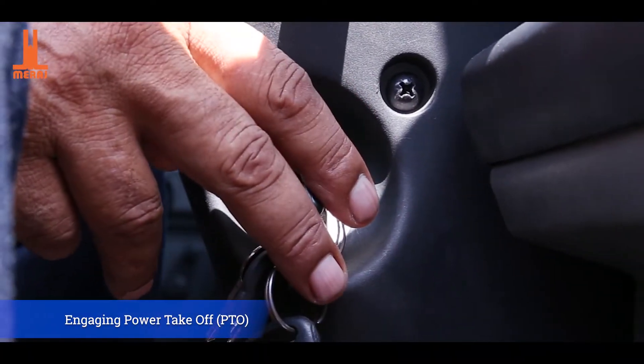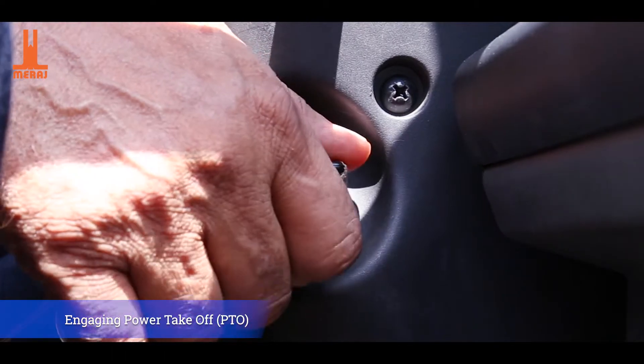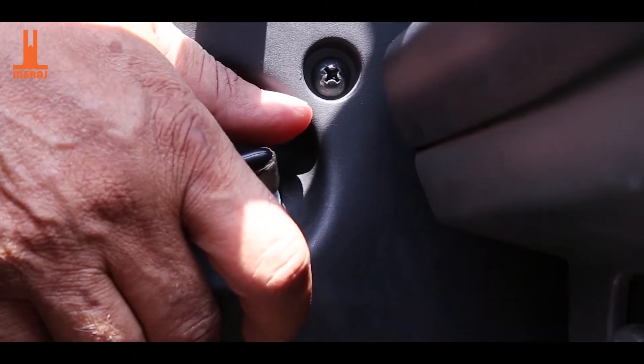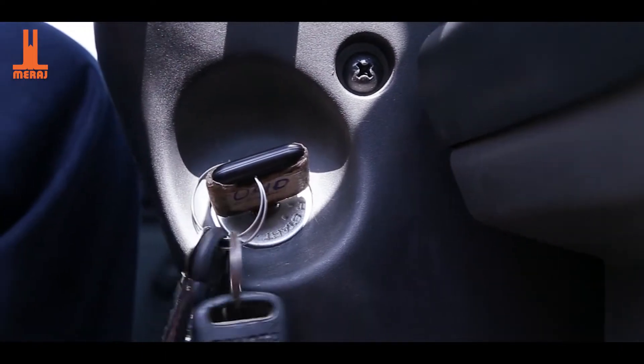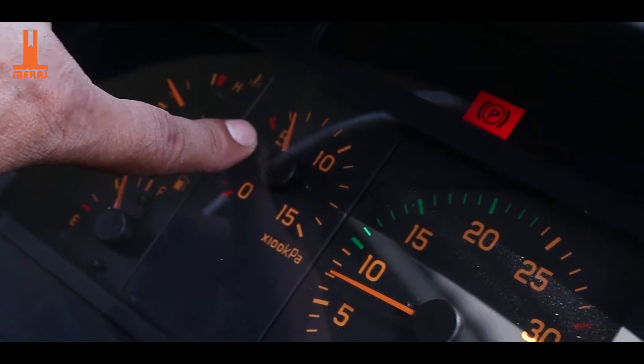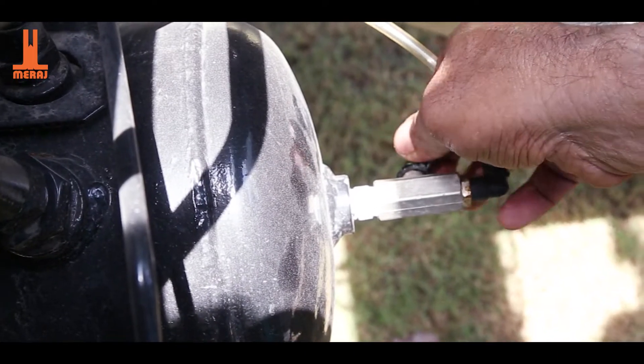We are going to operate the car first. We need to start the engine. If the air is low, you don't need to put the PTO first. We need to complete the air — we need to open the air pressure valve.